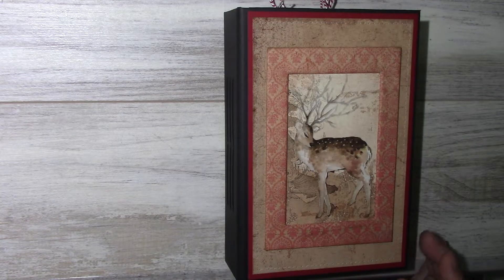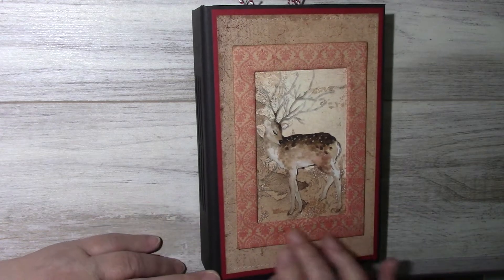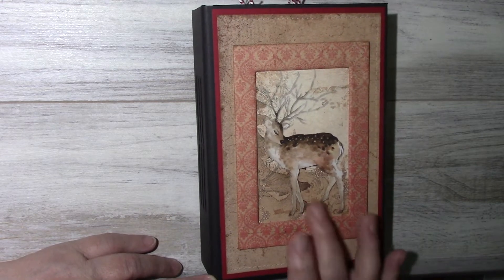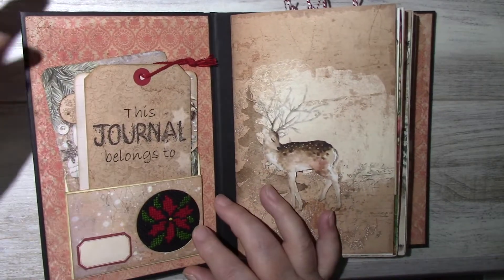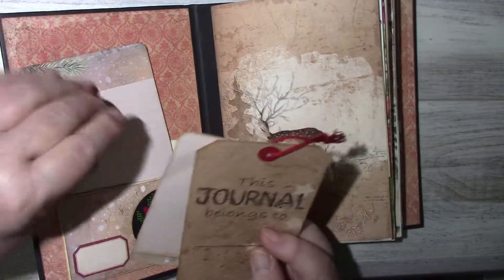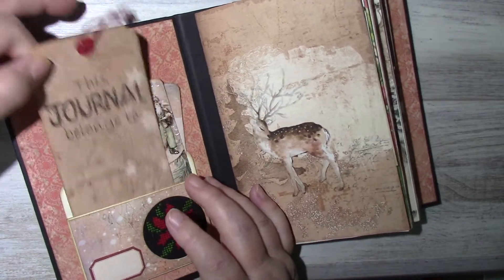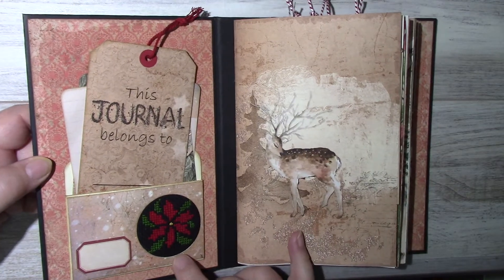There's fussy cutting, and here what I did is I took a photo mat and covered it with the paper collection. Inside the cover is a pocket with some tags and a tag that I made — 'this journal belongs to.' This is a cross stitch made by my sister.